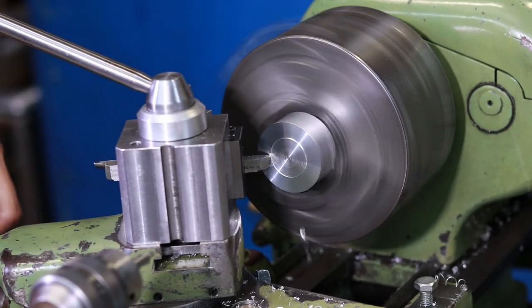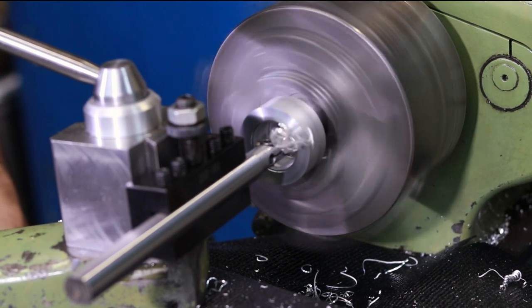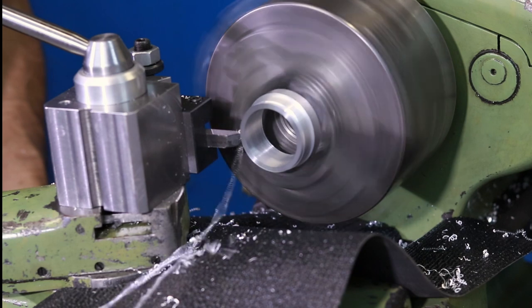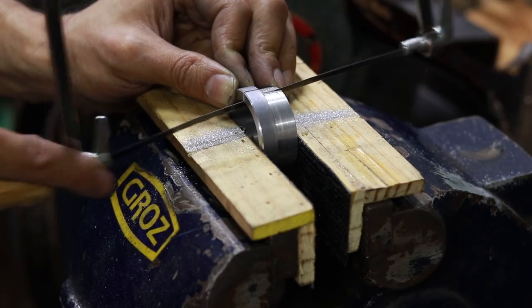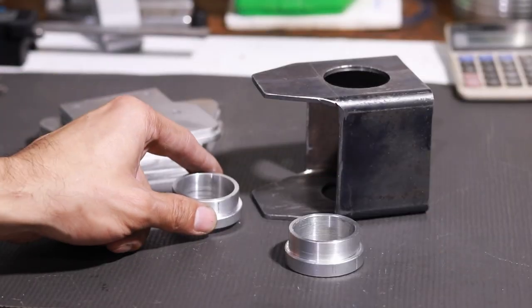On the lathe I'm making these two little bushings. These bushings — you'll see why in a bit — but one, they help me accommodate for the size of the hole saw, and two, that will help me for another crucial point later on. Then a quick little snip with the saw to get them in two, and there we go — two little aluminium bushings.